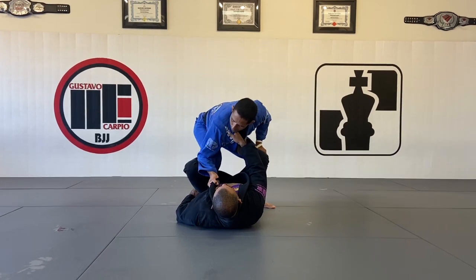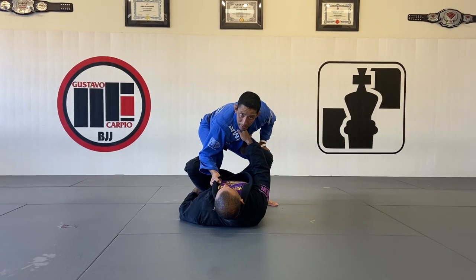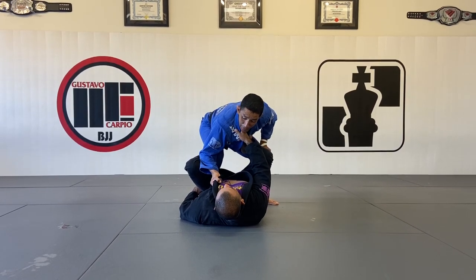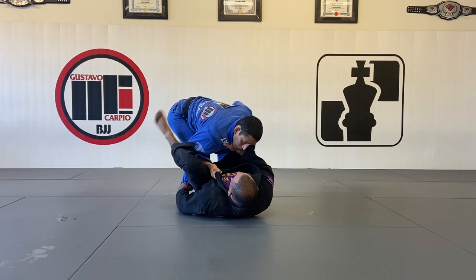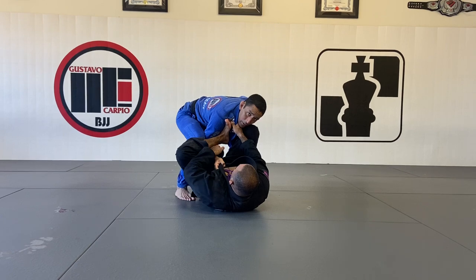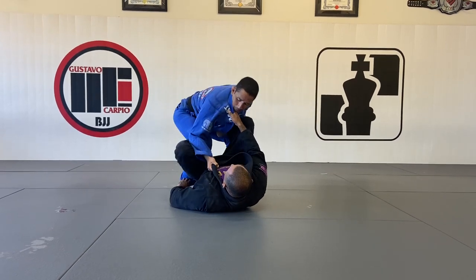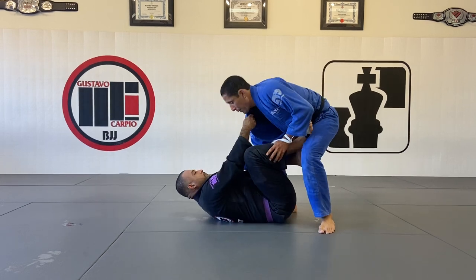My elbow is going to be on the inside of his knee, with my elbow on the outside of my knee, so I can frame him. Any chance he tries to lasso my armpit, I open my elbow to not let him lasso — to prevent that frame. If my elbow is inside, it's easier for him to lasso it. That's the reason why I prefer to keep my elbow out, by the inside of his knee.